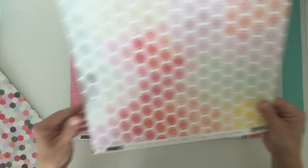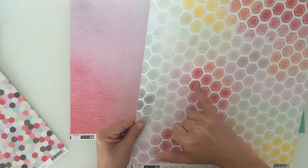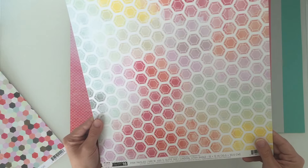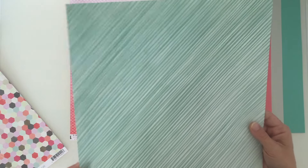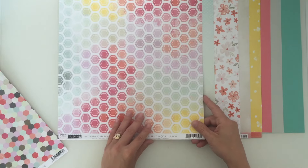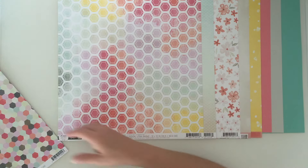Then we have number 16 with a nice hexagon design - like a big sequin in lots of different colours, that should be fun to play with. And then this lovely turquoise stripe - thin stripe, thick stripe, more like a hand-drawn brush stroke. I really like that side. This kit is a lot paler this month but nice.